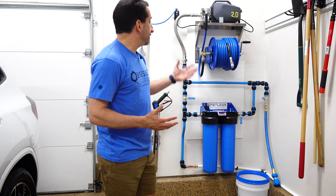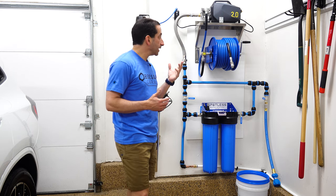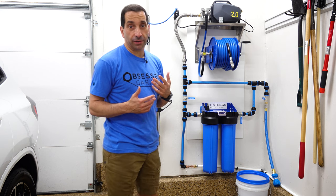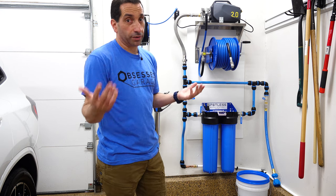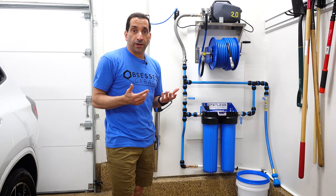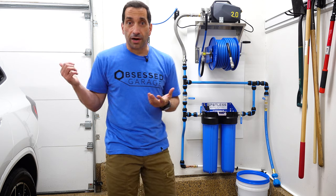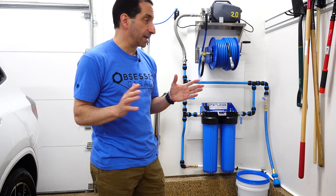Today I'm talking pressure washers — specifically the Obsessed Garage Active 2.0 setup. Let me give you a little background on how I got here. Back in the day I used to try and wash my car in my driveway with my regular hose and faucet from outside, but I have super hard water here and the water spots were just miserable, so I quickly stopped doing that.